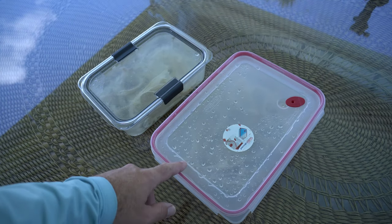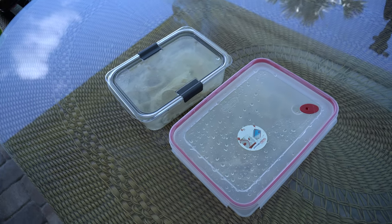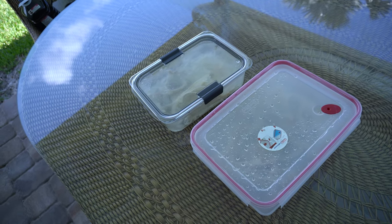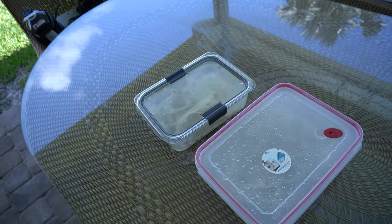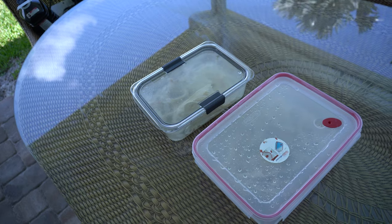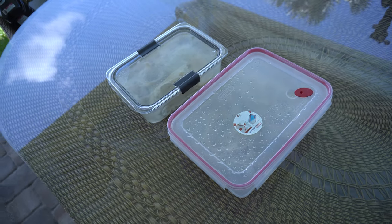Alright, so we got our big head and our small head. We're gonna let these soak in the hydrogen peroxide overnight. Tomorrow we'll hit them with the hose, get a toothbrush, and start picking off all the meat and leftover tissue that's still on the bones. Then we'll soak them again and see how they look. If they look nice and clean, we'll go ahead and start assembling them. So stay tuned and we'll be back tomorrow.